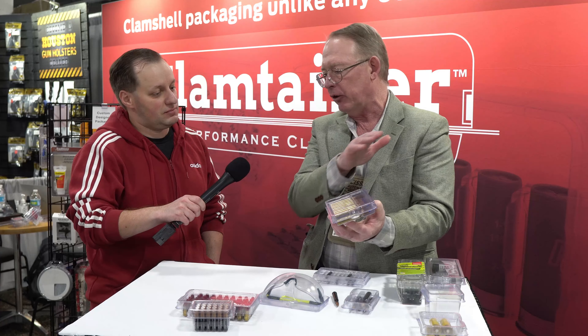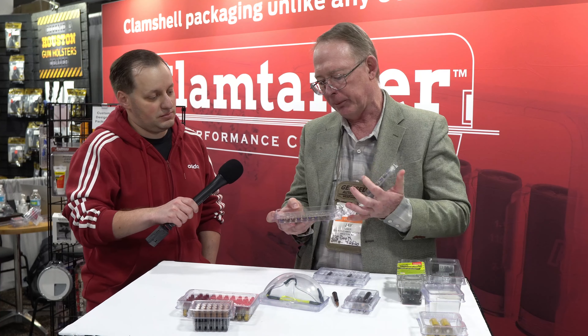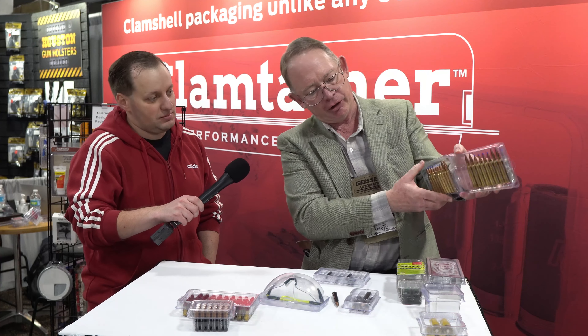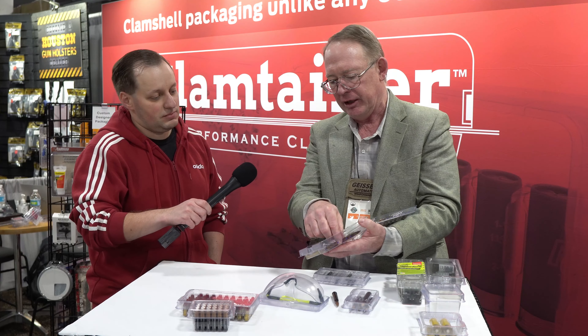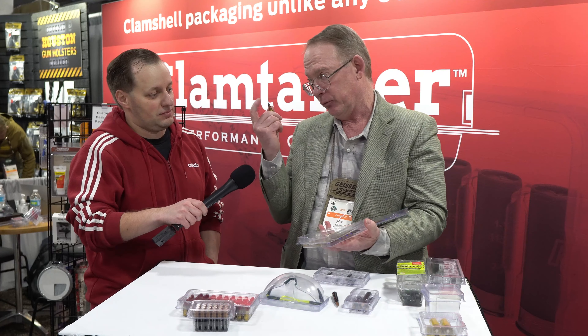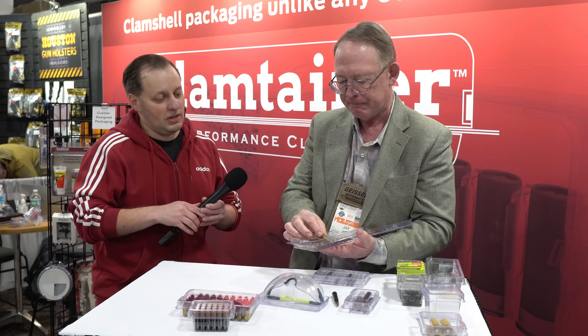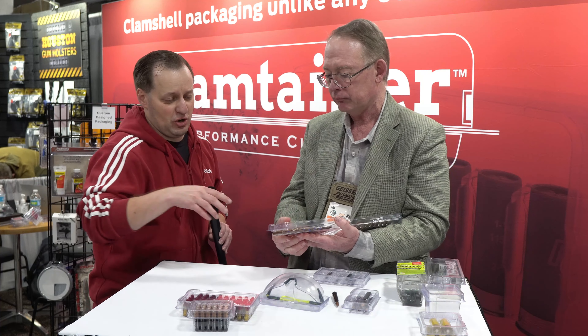We also make a line for waterfowlers where you can put 25 rounds of 20 gauge or 12 gauge into a wonderful reusable container. So when you're out there in the boat and it's just pouring, your box isn't falling apart. You just open up, grab what you need, click that back down again, and you're good for the next set.